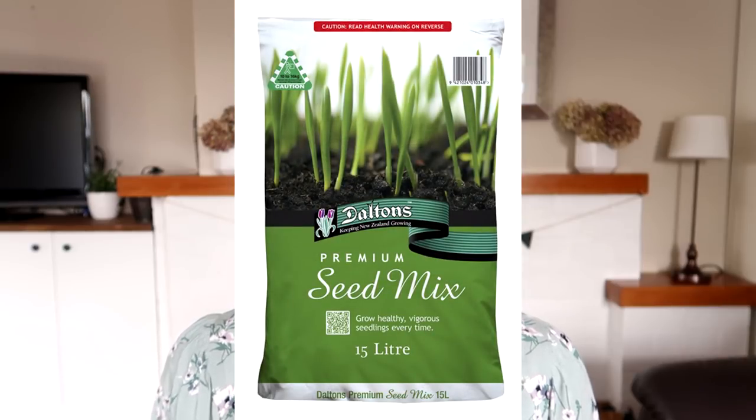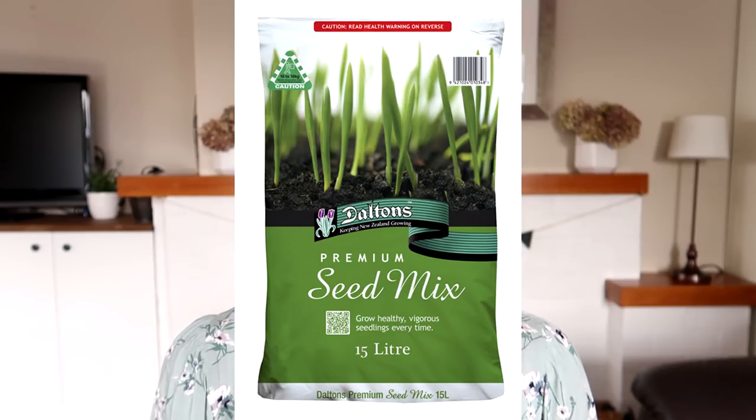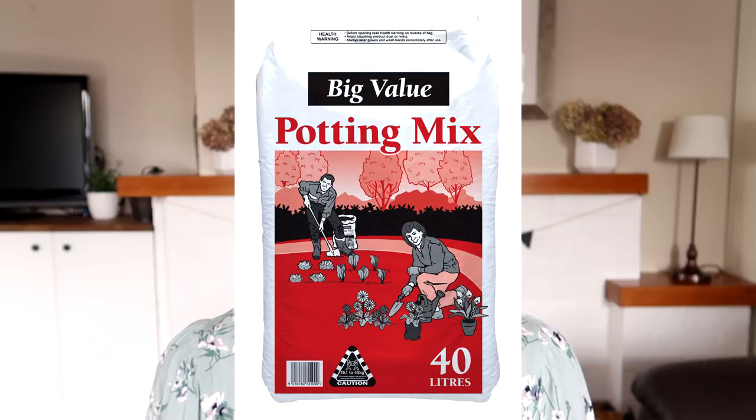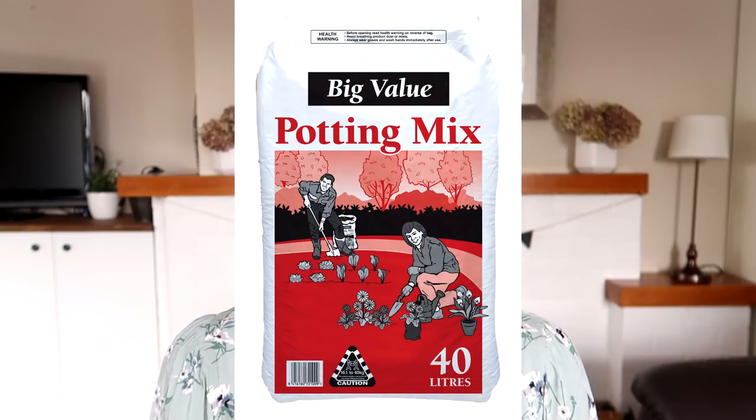Miss Midchester asked: what seed-raising mix do you use, and what mix do you pot plants into? The seed-raising mix I use is the Daltons one — I think it's the least expensive. I'll put a picture on screen showing the one I buy; I get it from Bunnings. The potting mix I pot seedlings into is also the Daltons potting mix, again from Bunnings. I'll link everything down below.